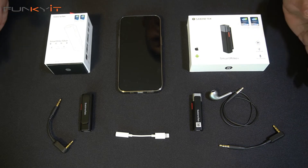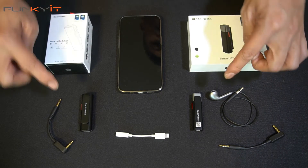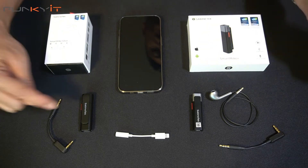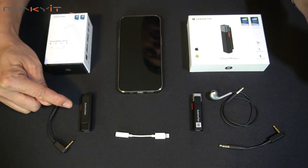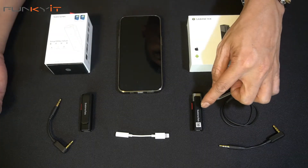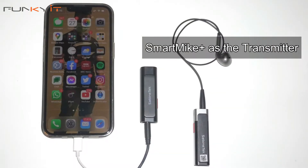Alright, so today we're going to be showing you how to pair these two Sabinetech mics together. We'll use the Smart Mic Silver as the receiver and this one here — the Smart Mic Plus — as the transmitter.